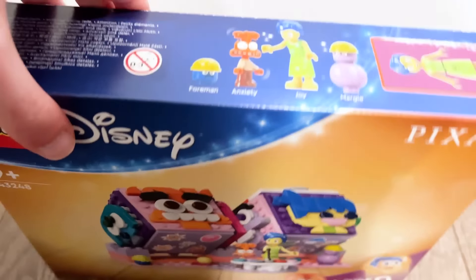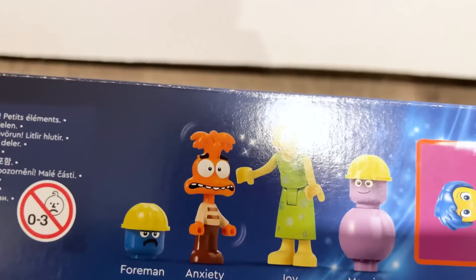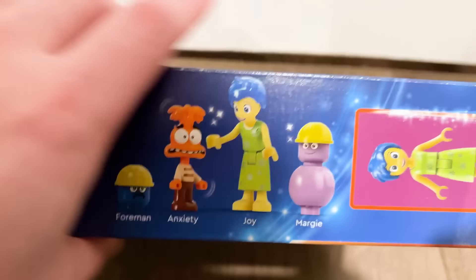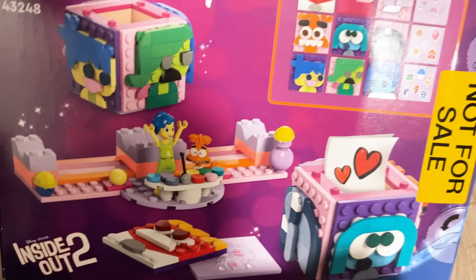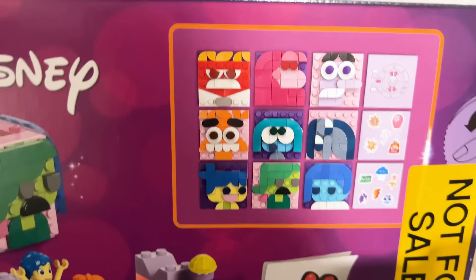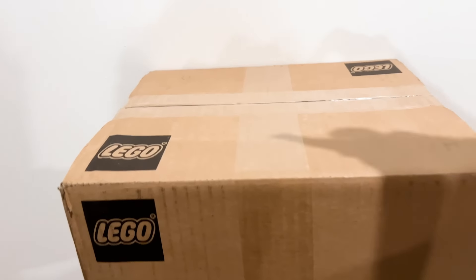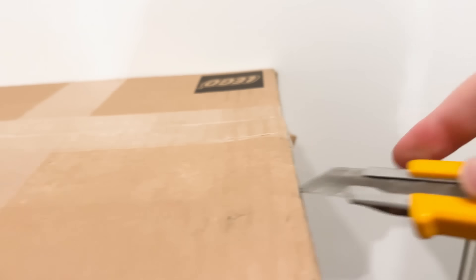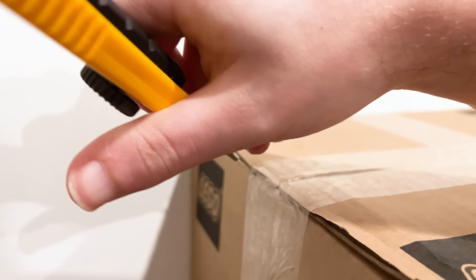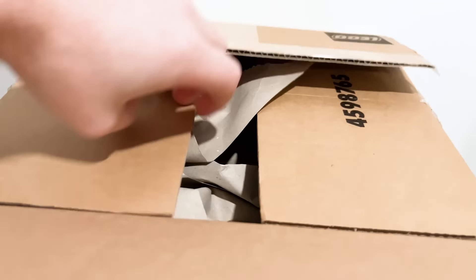Originally I was really looking forward to it — I was like, yes, we're getting Inside Out sets! But it's mini dolls, so I'll save my full thoughts for the review. In concept I like the emotion cubes and the cool mosaics. The box shape is quite unique too — I feel like I'm not usually sent stuff in boxes this shape, but they're just reusing a shape that another LEGO set came in.